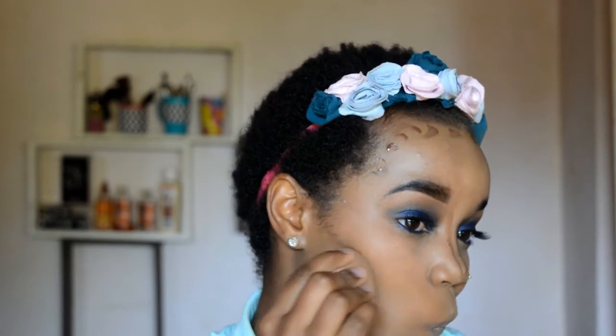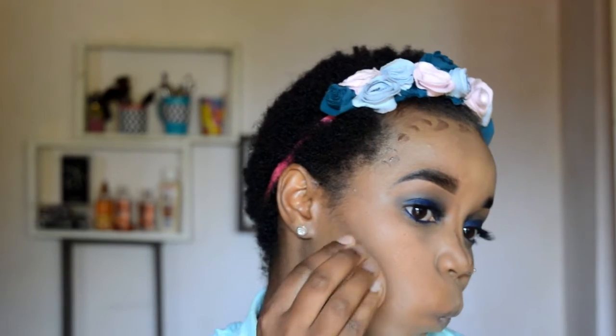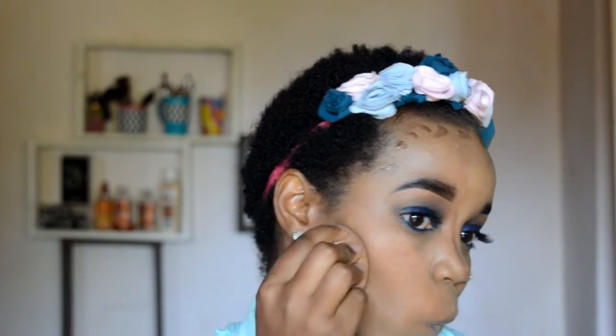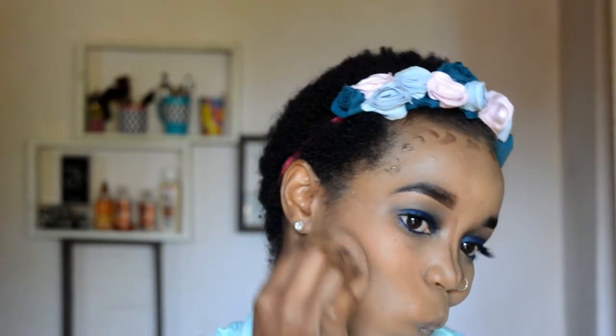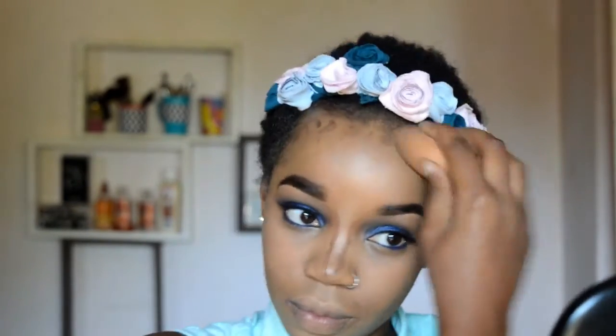I'm taking a beauty blender and blending out that contour. Look at those cheekbones, you guys — just look at those cheekbones! I'm blending out the contouring on my nose as well. Take your time to blend your contour out — you don't want harsh lines on your face.